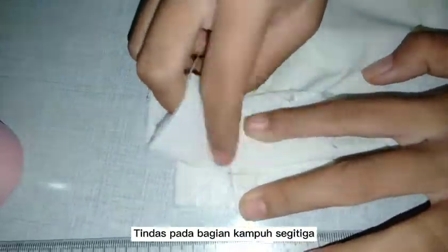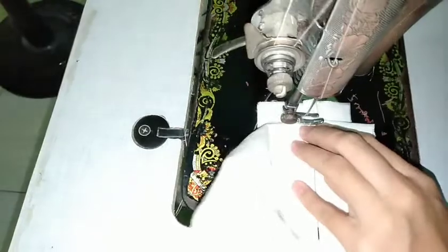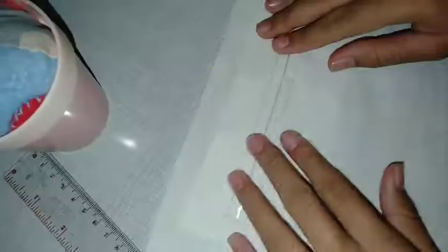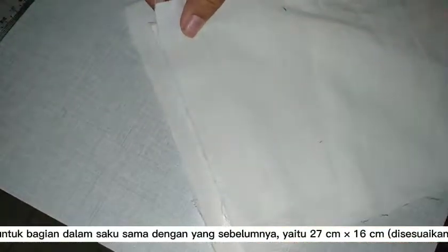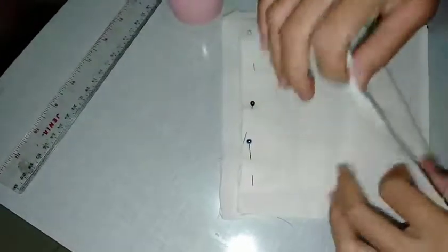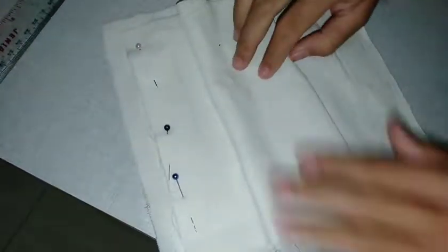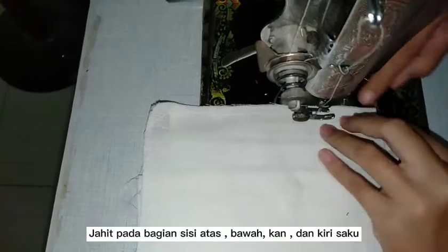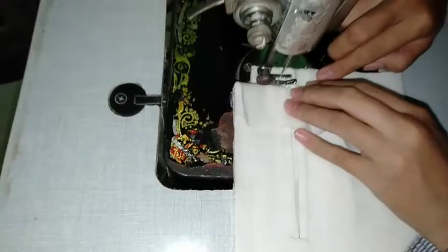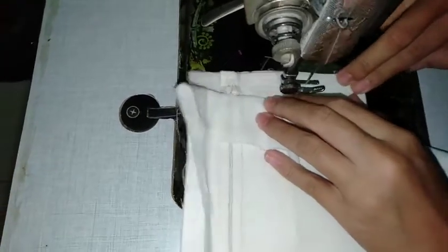And then sew the triangle. For the inside of the pocket, it is the same as before. And this is the final result.